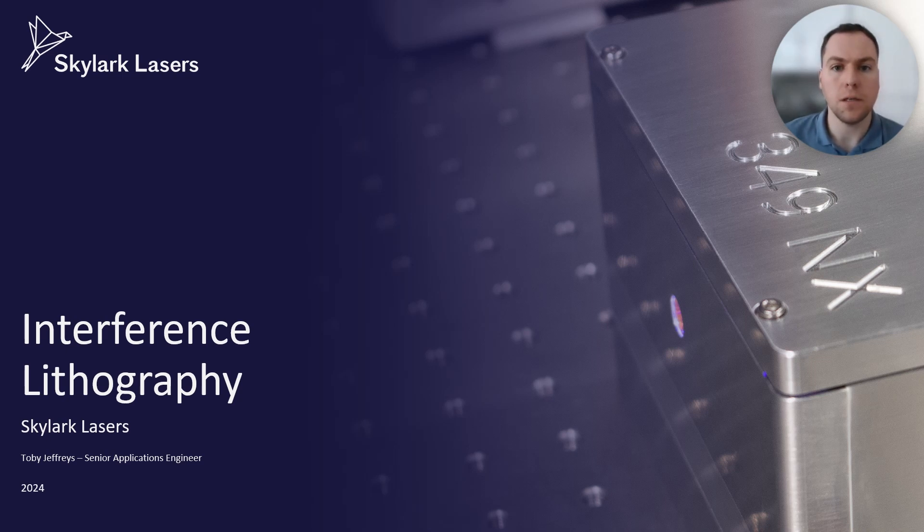Hello everyone, I'm Toby, a senior applications engineer from Skylark Lasers. Today I'm going to discuss the manufacturing technique of laser interference lithography and how our lasers can provide optimal results when using this application.